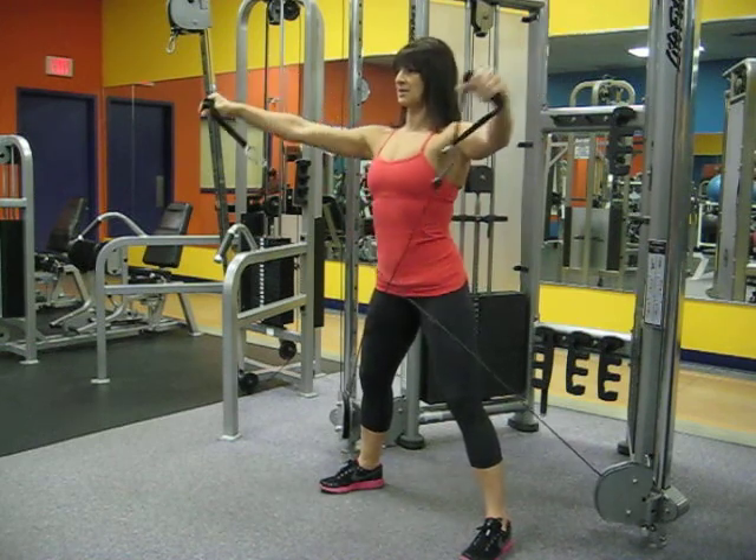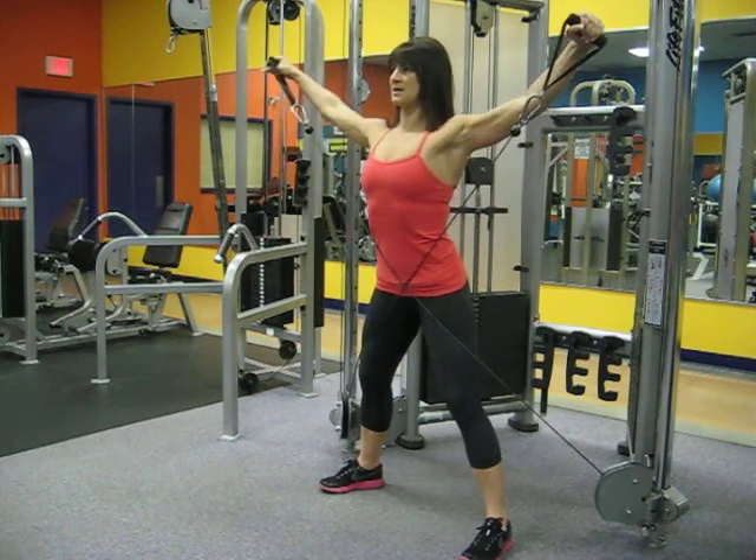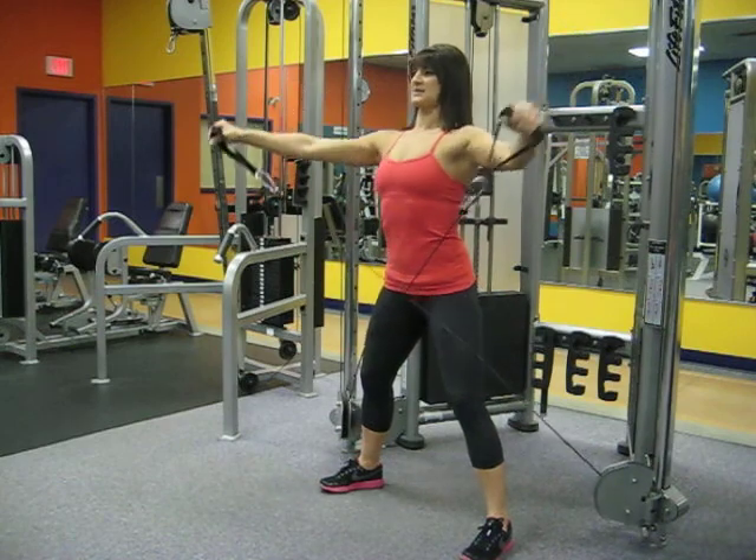Raising up, holding, slowly lowering, down and repeating. Ensure the core stays engaged and the spine stays neutral.